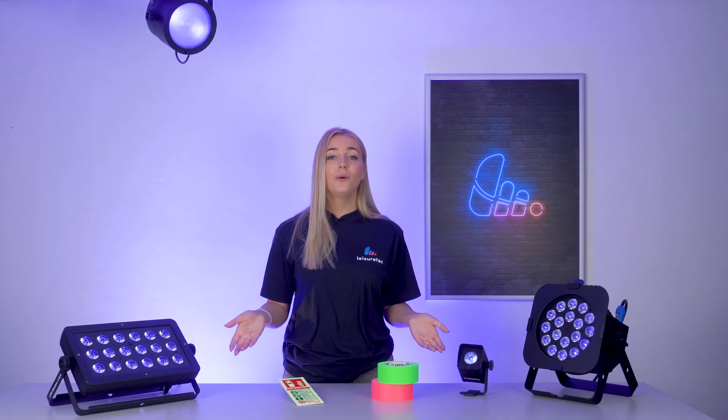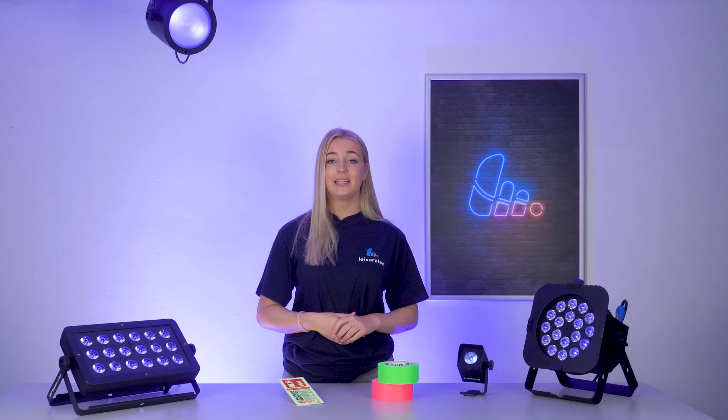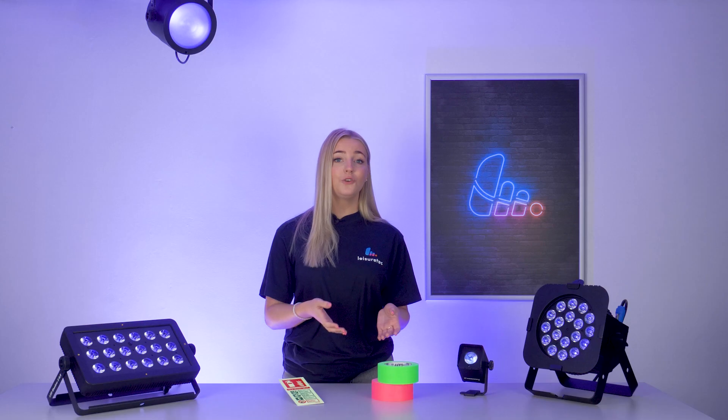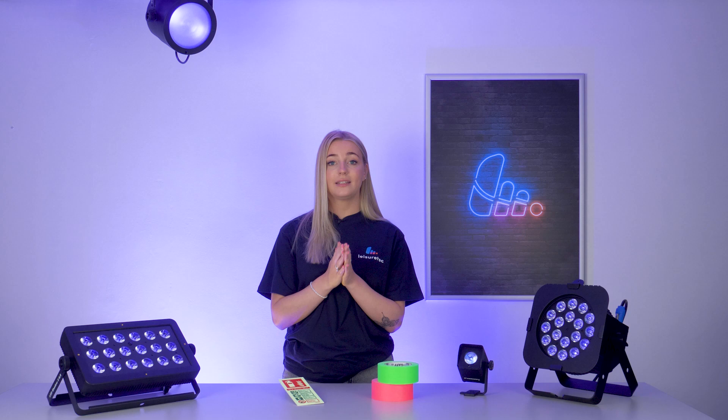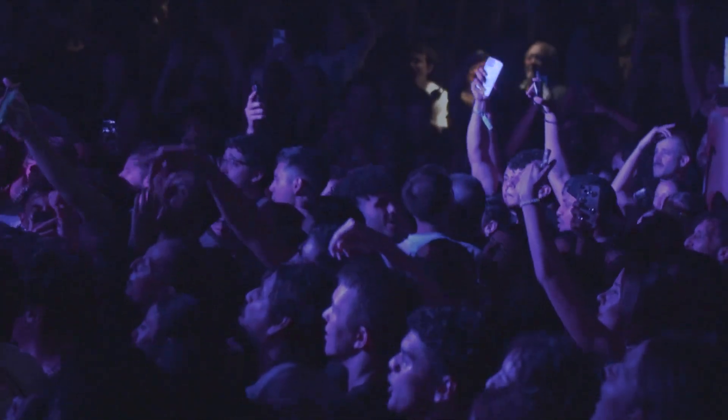Now you might ask, what's the point in all this glowing? Well, it's fantastic for creating unique themes. Whether it's a sci-fi night or a spooky Halloween event, UV can transform your space and provide that extra detail to make your shows, events and parties look super cool.